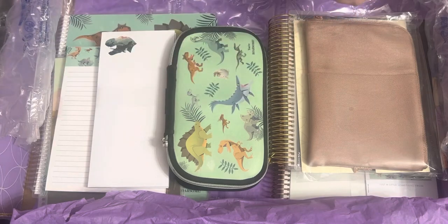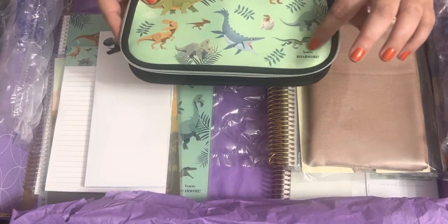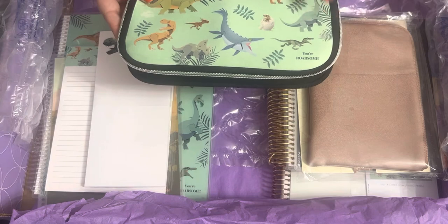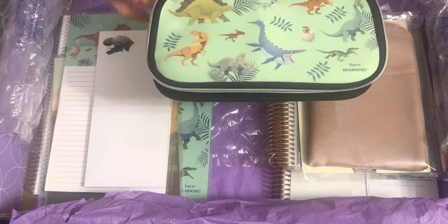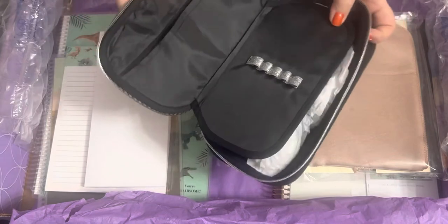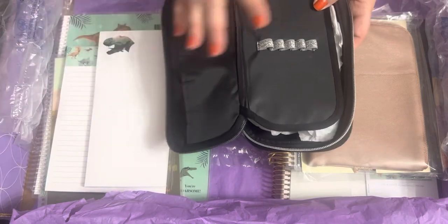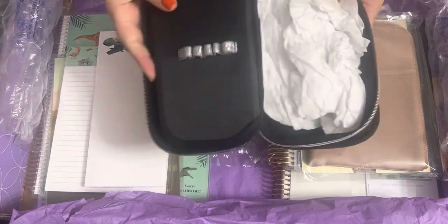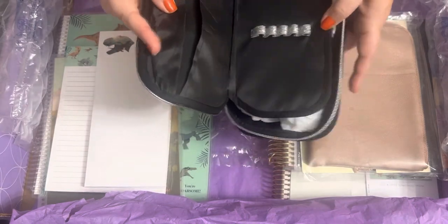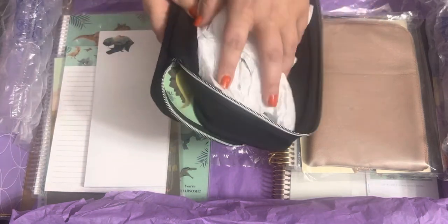Next is the gorgeous pencil case — it says 'You're Roarsome.' Love that! It's got a super fun print with all the fun dinosaurs mixed in, and it has silver or platinum hardware. Inside there's a beautiful little pocket — I use mine to hold receipts I haven't scanned yet. It's got a great little pen board where you can put your twin tip markers, and it's wide enough to stretch for anything.